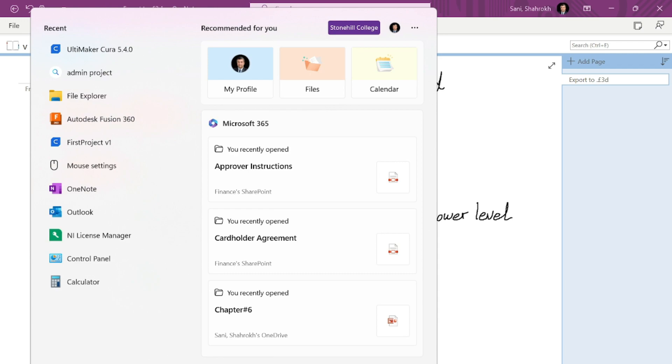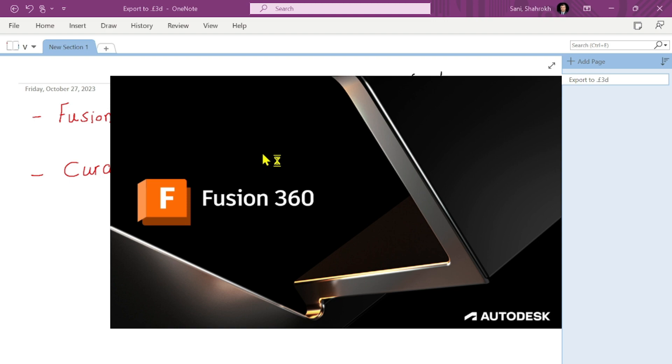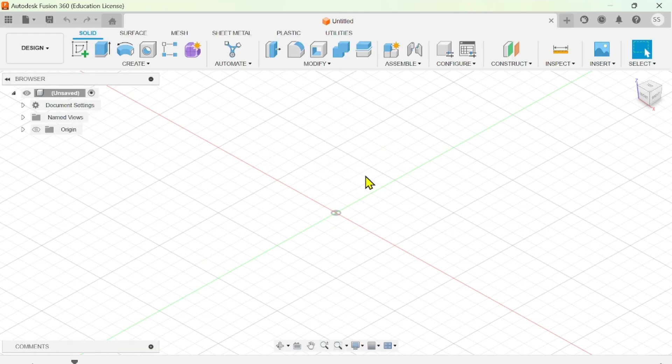With that introduction, let's take a look at each of these programs. I already downloaded Fusion 360 - as I said, if you use it for educational purposes it's free. I'll start with a simple design to show the whole process you need to follow to print your first design. The idea here is just to show the whole printing process, not to actually teach you Fusion 360.